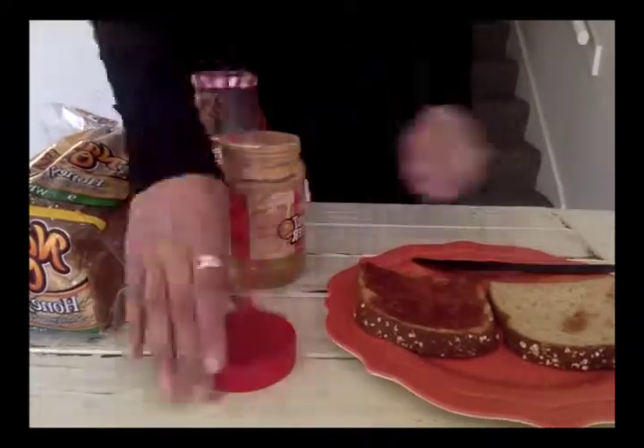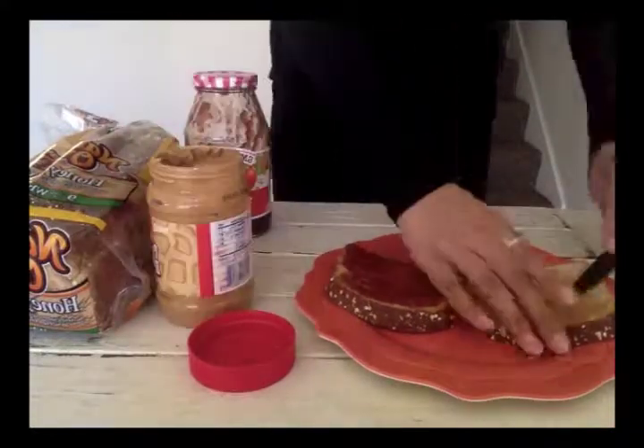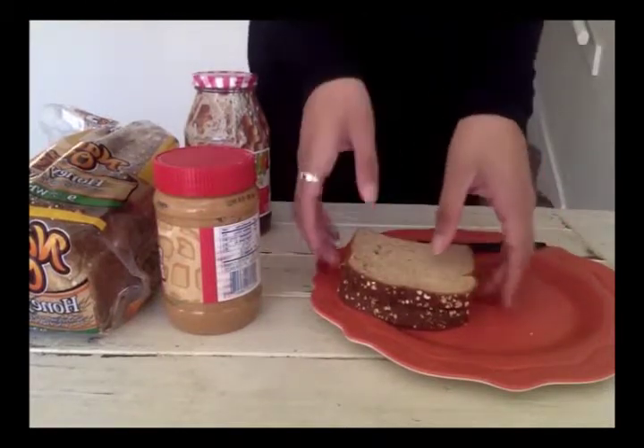After you've spread the jelly, take the jar of peanut butter, open it, and spread it on the other slice of bread. Once you're finished, put one of the slices on top of the other with the spreads on the inside.